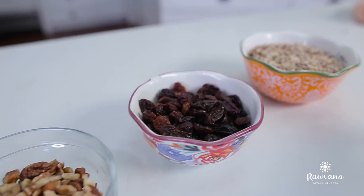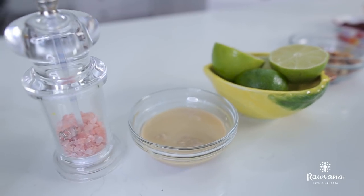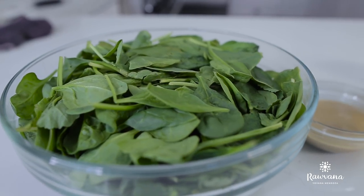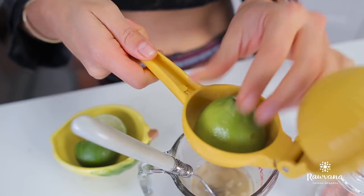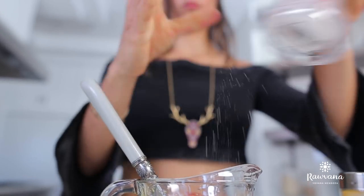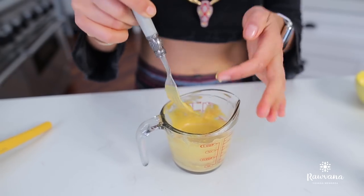Now for our lunches. Lunch number one is going to be a spinach quinoa fall salad. You're going to need around two cups of spinach and one cup of quinoa — cook it with two cups of water, which takes about 15 minutes. While that's cooking, we make our dressing: tahini, lemon juice, salt, and turmeric powder. Just mix it with a fork and your dressing is ready.